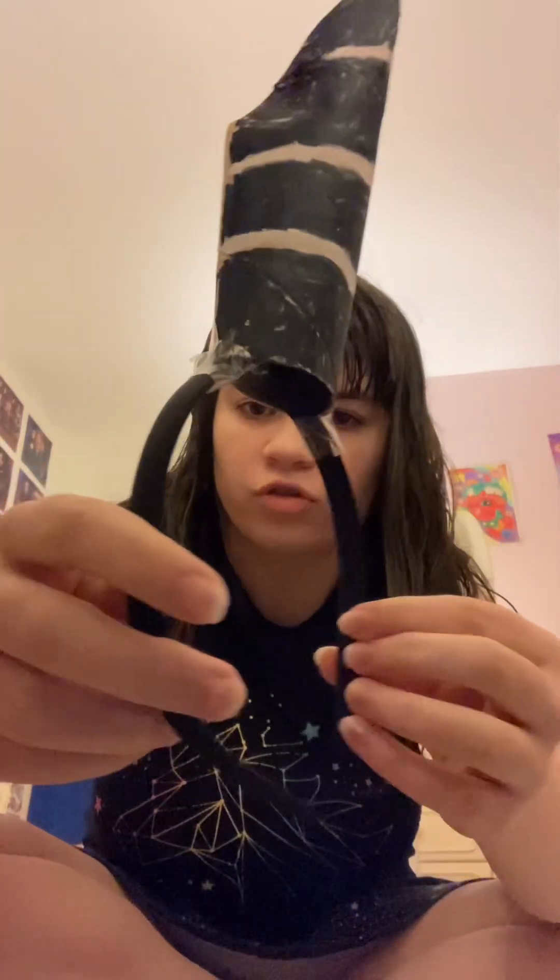I might have to fold it a bit more, but that's okay. And to get this on — the headband, as you can see, I just put some tape on. Just be very gentle with it because it is very fragile, it could easily snap off. But that is how I make my horns.